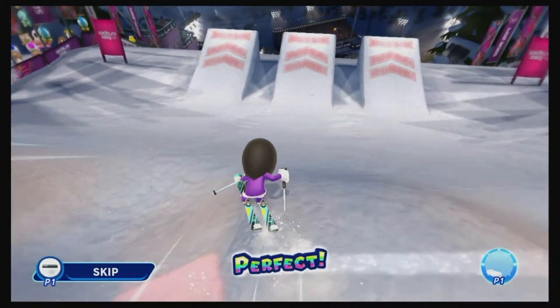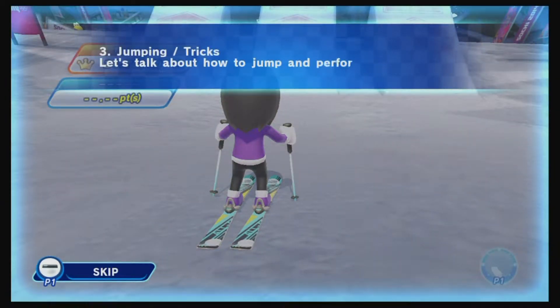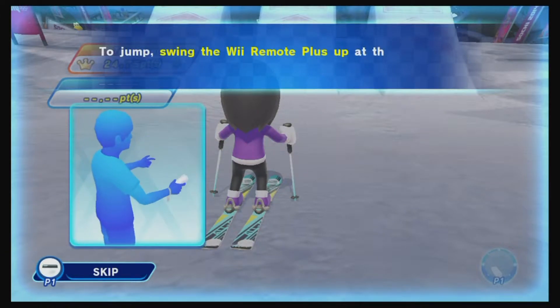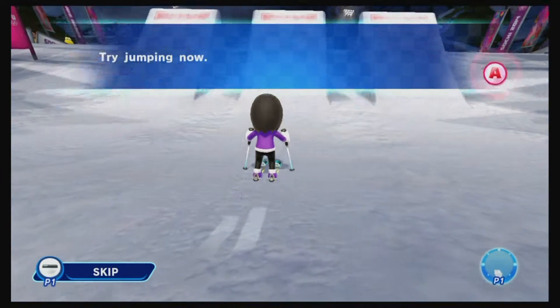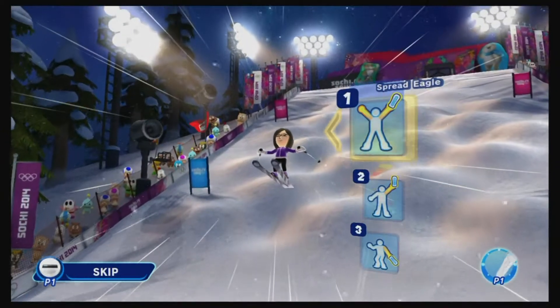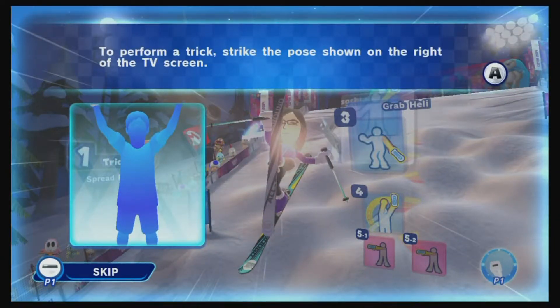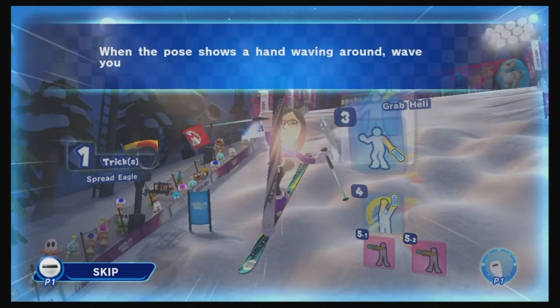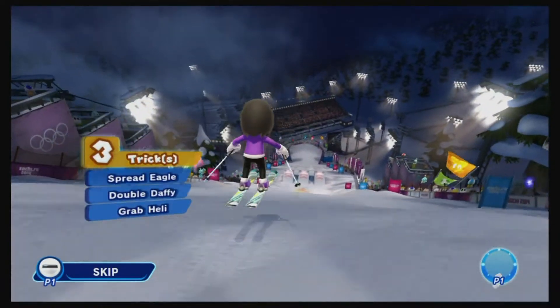Here you have to slide down those small mounds of snow and time the lateral movement of the Wii remote with the graphic display on the snow. Just like with snowboarding, you thrust up to jump, and then you can do tricks by doing poses — you want to follow the poses you see on the screen.